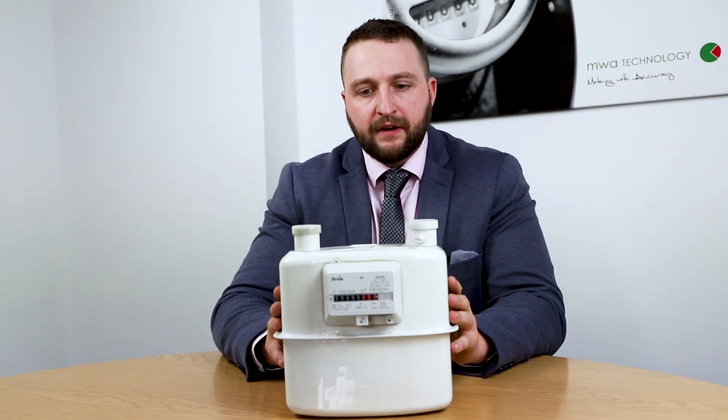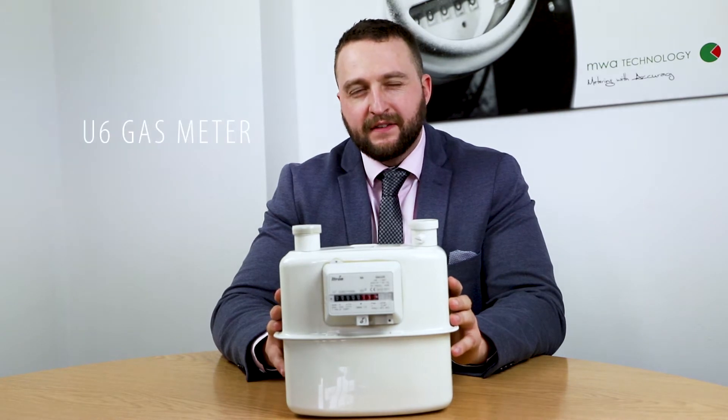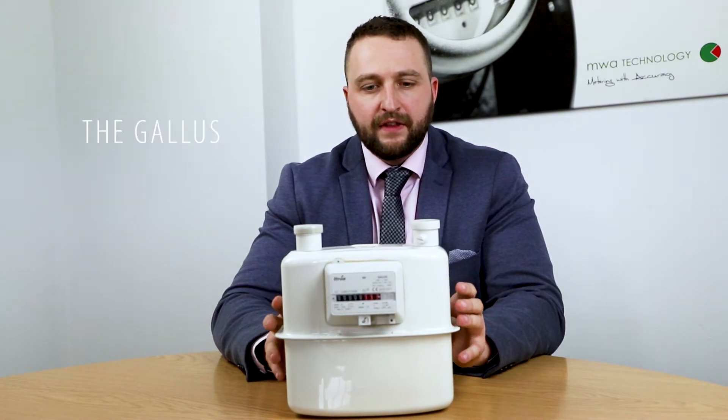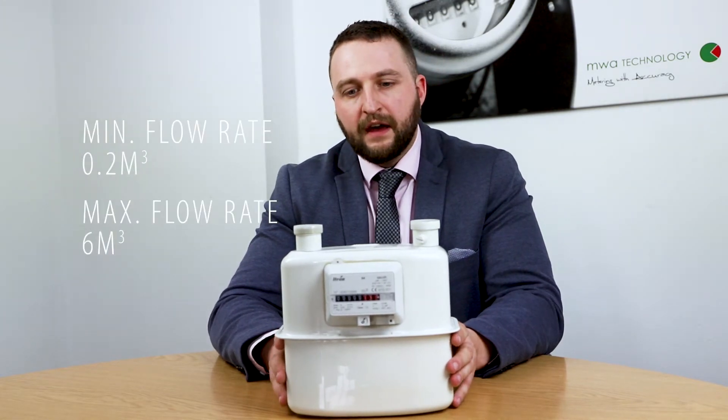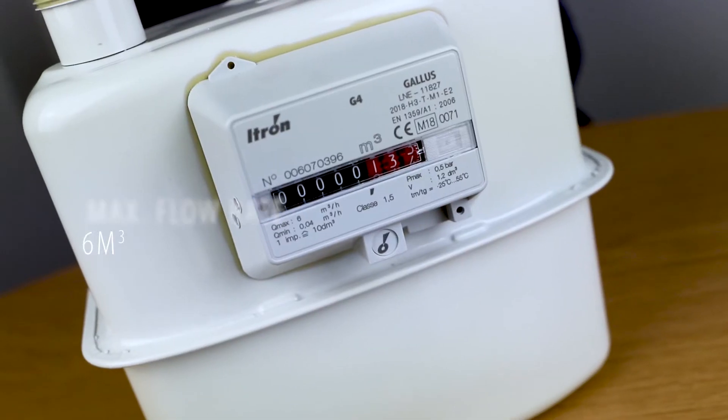The unit was previously known as the U6 meter, so this is a direct replacement to that. It has a minimum flow rate of 0.2m³ and a maximum flow rate of 6m³.